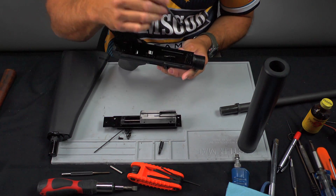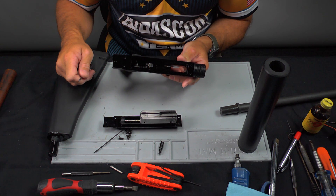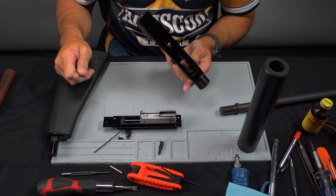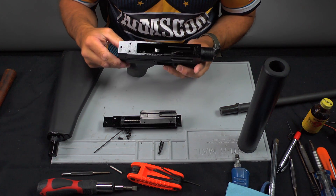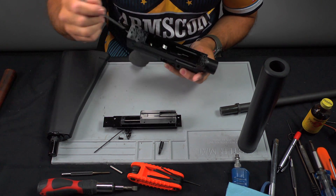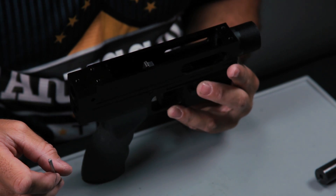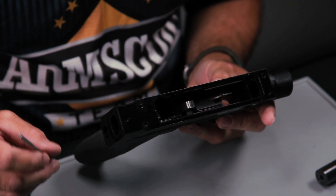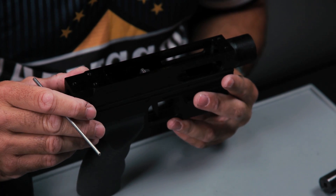When you do a disassembly, I would recommend probably every 500 to 1,000 rounds actually taking the bolt assembly out of the receiver. I don't recommend ever using any products like gun scrub — it's not a good idea. Gun scrub can hurt the finish of this gun and can cause some galling of the internal parts.